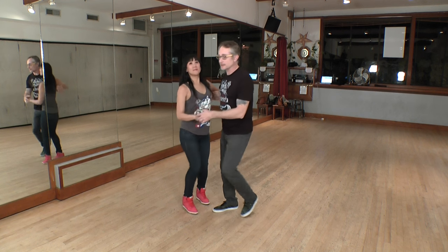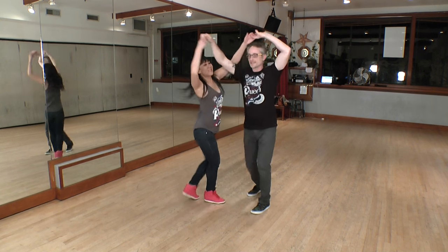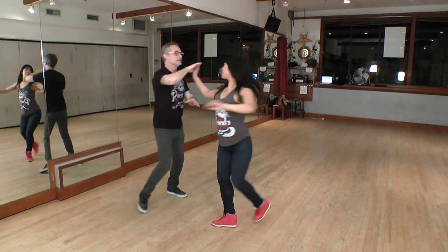Now we're going to show you this move a couple of times in both directions. Here we go — one, two, three, five, six, seven, and one, two, three, five, six, seven. Again — two, three, five, six, seven, and one, two, three, six, seven, and one.